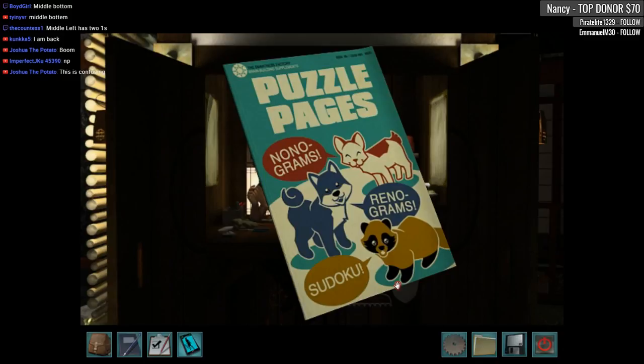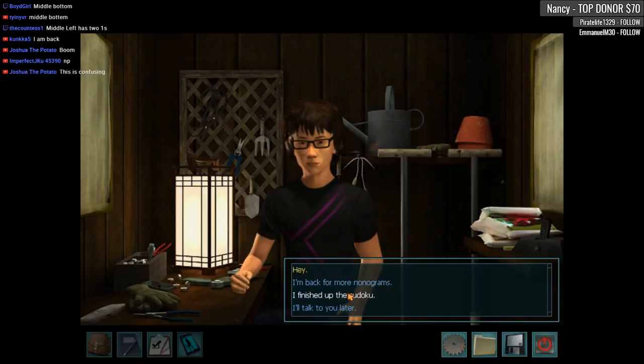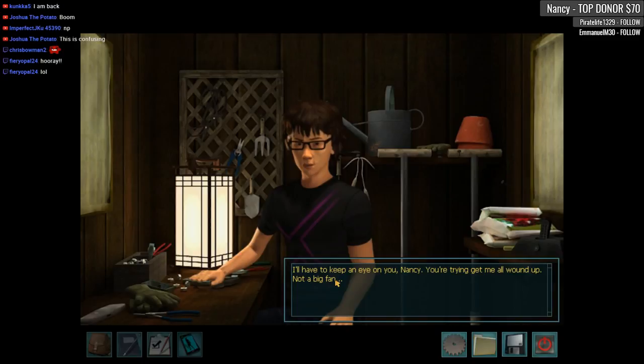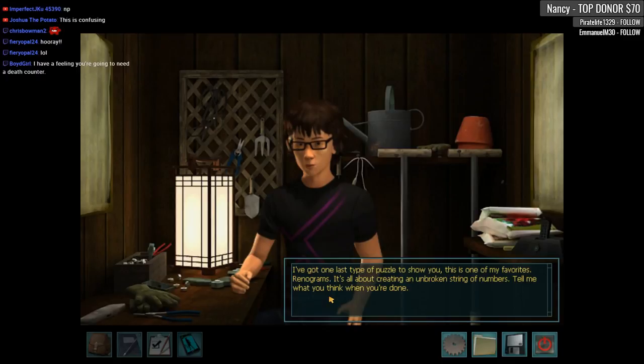Alright, puzzle solved! Rintaro, are you gonna make me a robot dog too? Hey, I finished up all your stuff — I finished up the sudoku! Way to go! So what do you think? Eh, not really my thing. Hmm, I'll have to keep an eye on you, Nancy — you're trying to get me all wound up. Not a big fan. I've got one last type of puzzle to show you. This is one of my favorites — renograms. It's all about creating an unbroken string of numbers. Tell me what you think when you're done. Here you go.